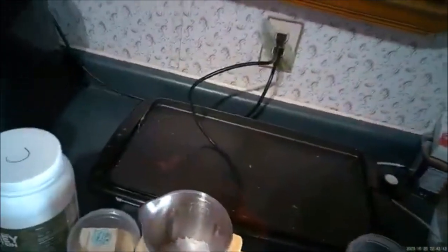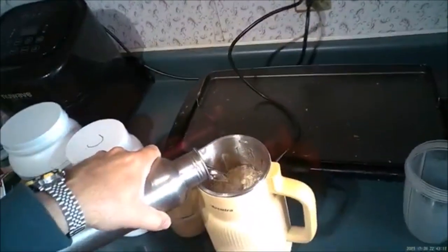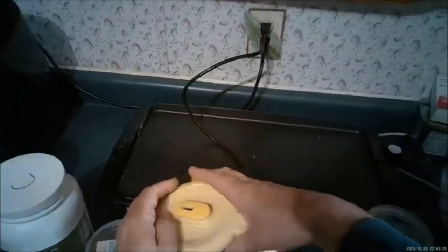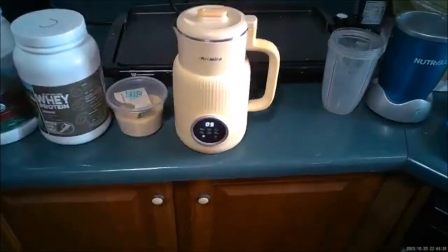Then one quarter cup of sweetened coconut, and that's it. We'll fill this up to a little bit over max — I'm not making coffee cream this time. It's a five minute process, so here we go.